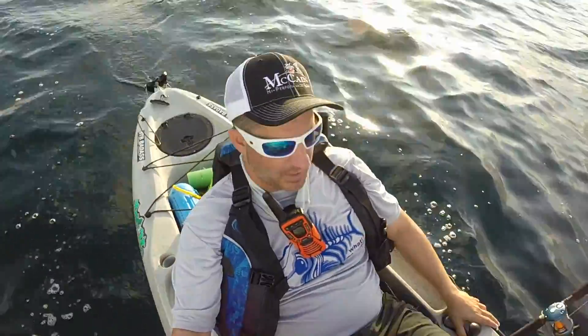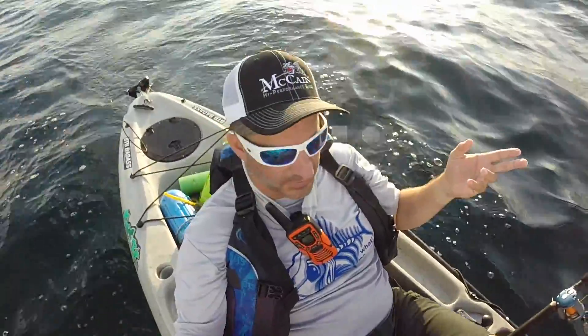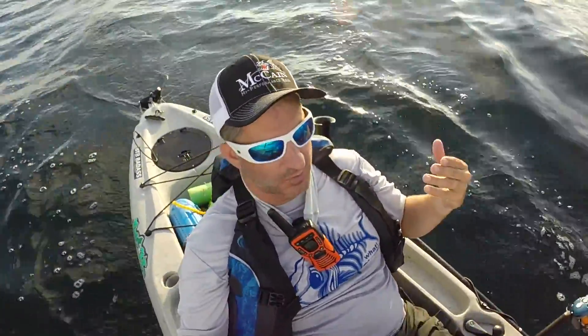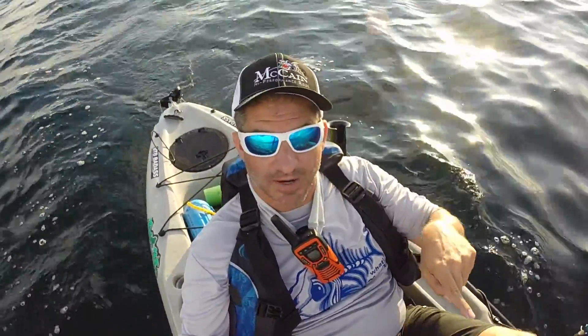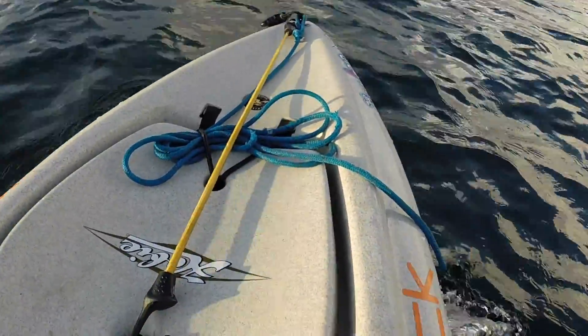First of all, on the nose, I have a nose rope that y'all have seen me use for lots of different purposes. I keep it on there for everything from standing assist to dragging — I can have two people drag this kayak. I can grab the handle, somebody else can grab the nose rope. You may notice the bungee up there.